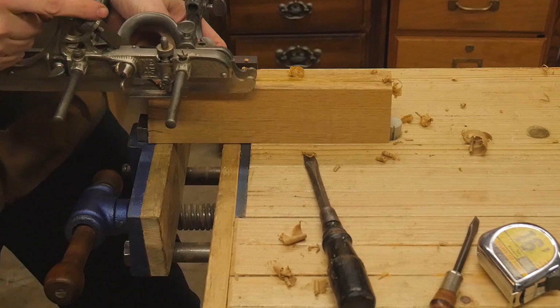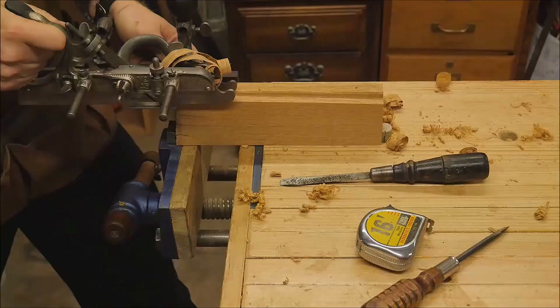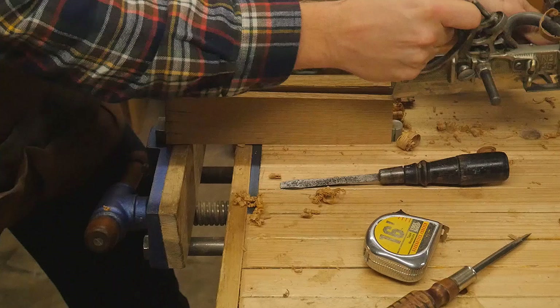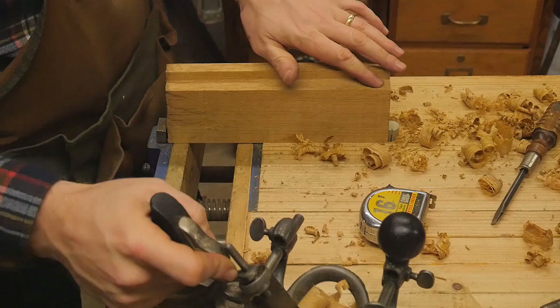That makes it a little bit softer so you can still work with it - it's no longer brittle. Now let's work on the plane body again. The first thing I need to do is create a fence. That fence will be one half inch away from the outside, so I will have a quarter inch groove that is set one quarter inch away from the fence.